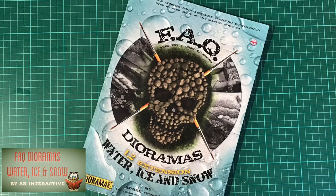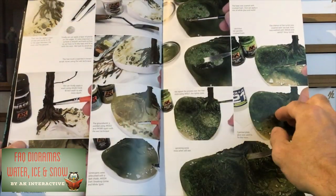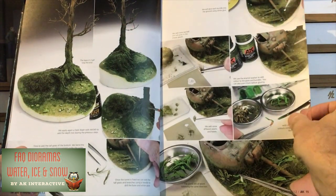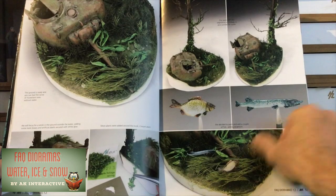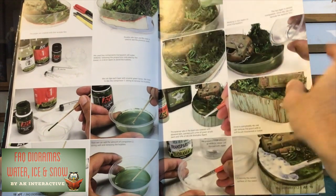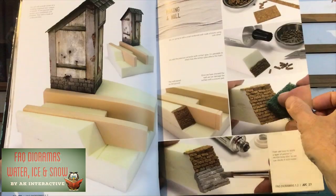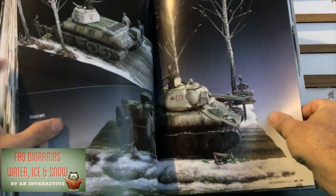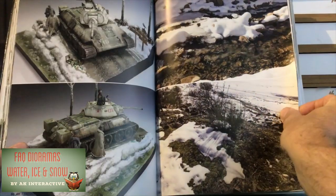Book six is FAQ Dioramas: Water, Ice and Snow by Ruben Gonzalez. It's made in partnership with AK using many of their products, and as you can see here, it gives some detailed step-by-step guides on how to create some beautiful work. For example, here it covers riverbeds — doing a riverbed scene with all the algae and the moss, even recreating with some scratch-built fish to add detail to the scene. This is an excellent book on the three subjects of Water, Ice and Snow, and how to use the different products to create the scenes. I use this book a lot when I was doing my recent diorama, using the advice they give on snow, which is further towards the back of the book. It really helped me — it was quite invaluable. The quality of the instructions and the products is great for recreating work from the pages of the book onto your own model.